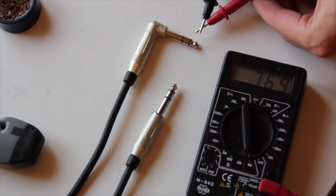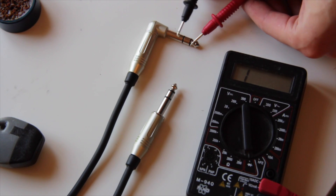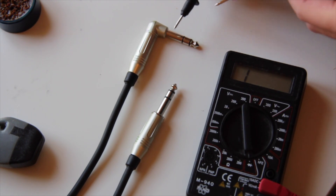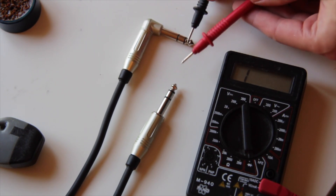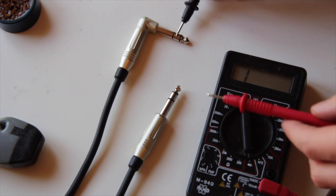Test the cable with the multimeter. Measure the electrical conductivity between the three contacts on one jack to make sure there is no short circuit, and between the two jacks to make sure the cables aren't crossed.